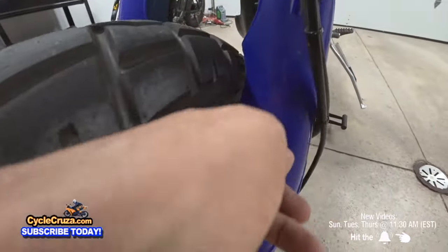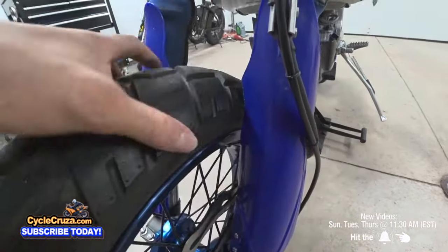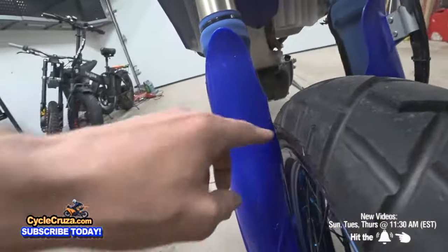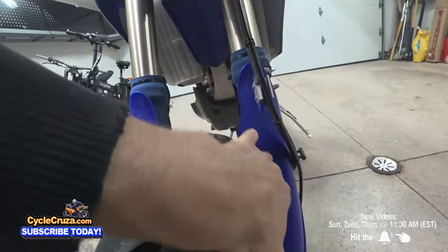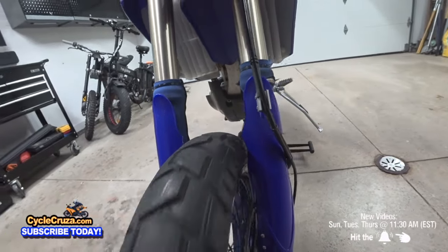When you install supermoto wheels, you're going to have to shave the front fork guards to accommodate the larger wheel — otherwise it'll rub. Just take a Dremel and shave the sides so the wheel can flow through freely.